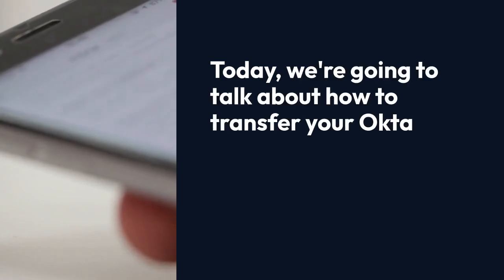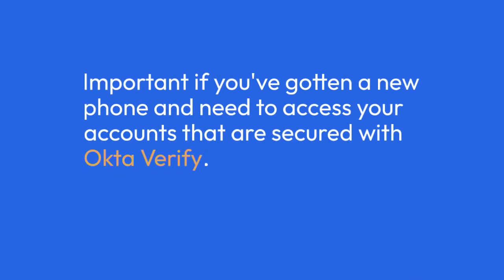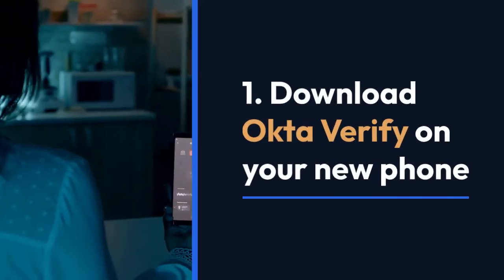Today we're going to talk about how to transfer your Okta Verify app to a new phone. This is important if you've gotten a new phone and need to access your accounts that are secured with Okta Verify. Let's get started.